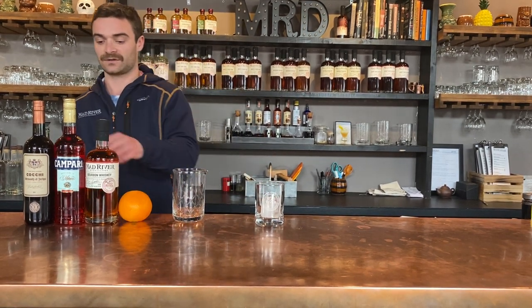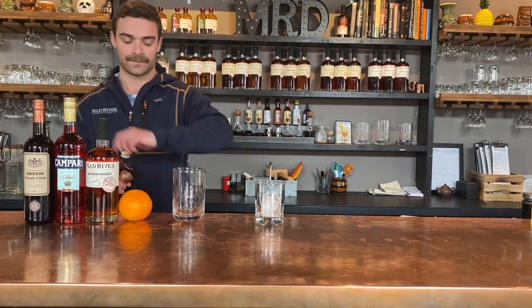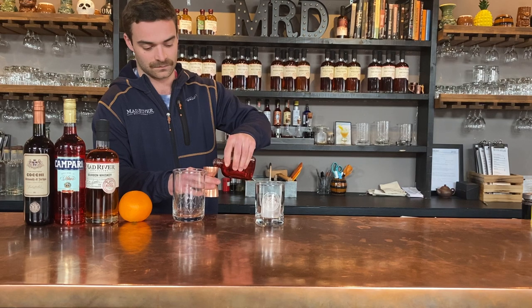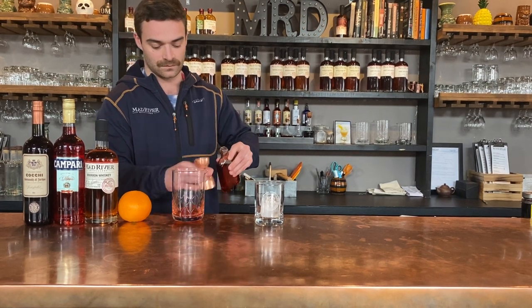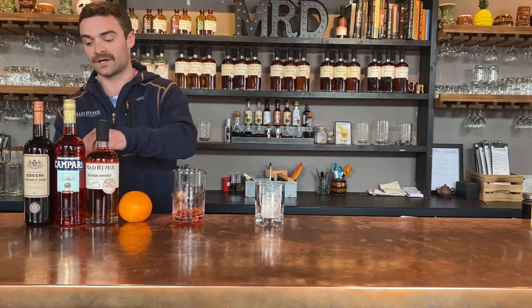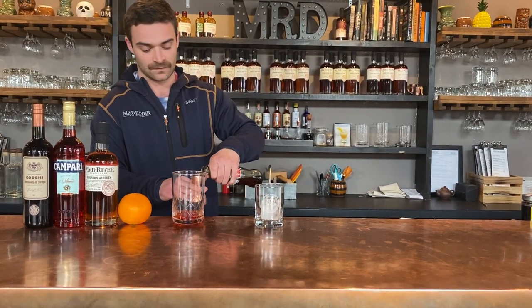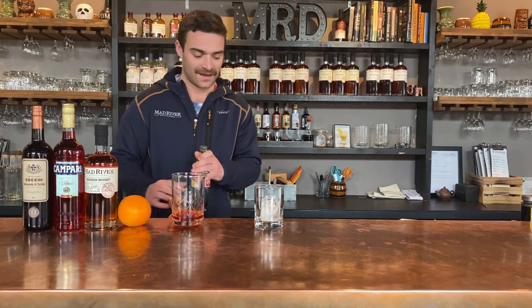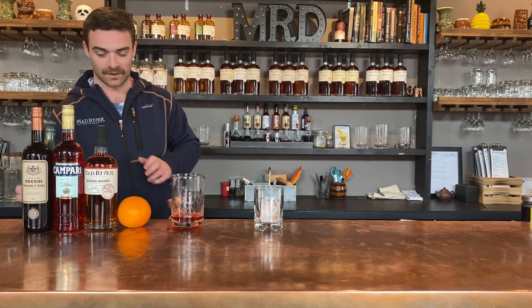So first you're going to take three quarters of an ounce of Campari. And three quarters of an ounce of Cofi di Torino, a sweet vermouth that pairs very well with our bourbon. And one and a half ounces of our bourbon whiskey.